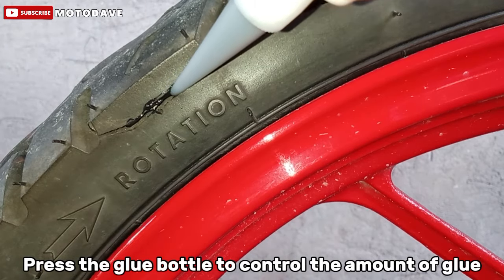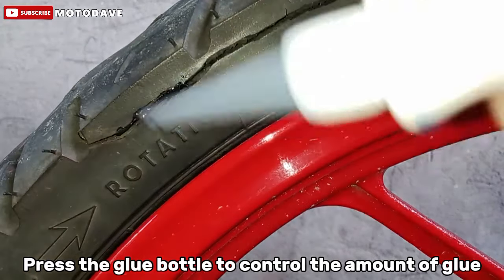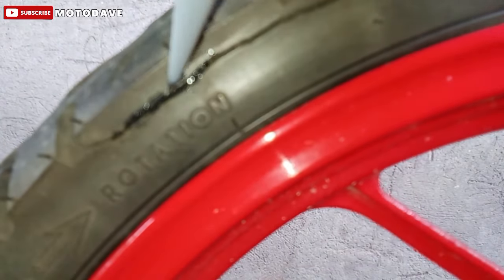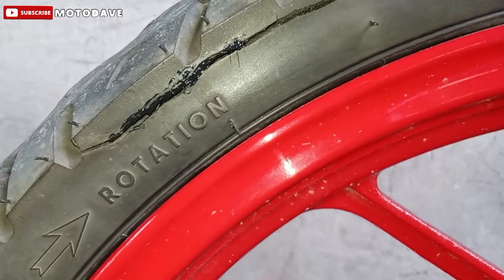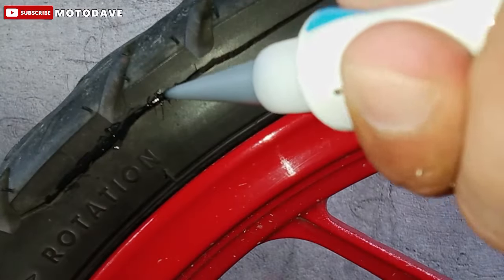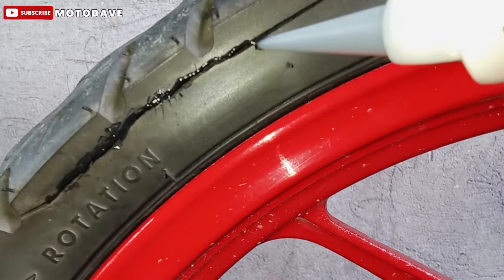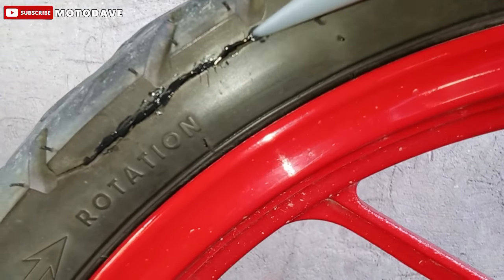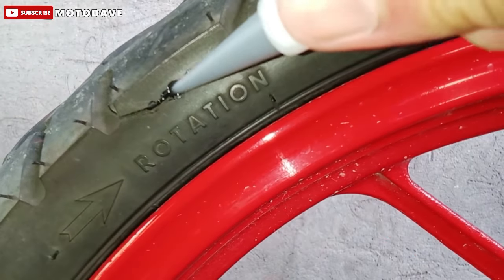Step 2. Press the glue bottle to control the amount of glue. Lagyan na natin ang tire repair glue. Almost yung tip lang ng pointed mouth ng kinat natin para mas makapta sa cracks ng gulong, tulad dito yung gulong ko. Yung gulong pala natin ay yung stock tire pa ng ating Suzuki Raider — almost 1 year and 8 months na at 16k ang itinakbo.